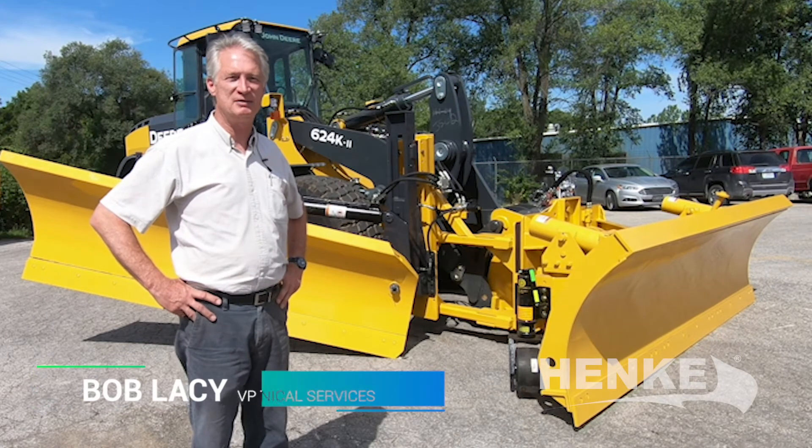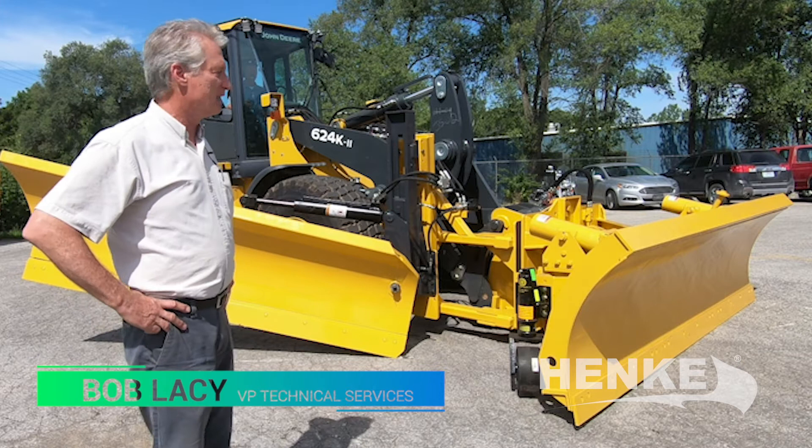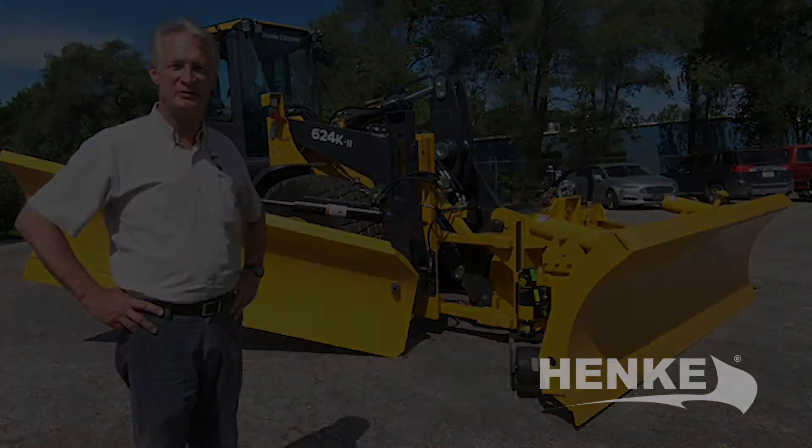Hi, I'm Bob Lacey with Henke Manufacturing in Leavenworth, Kansas. We're going to highlight some of the points that operators and maintenance personnel will need to be familiar with.